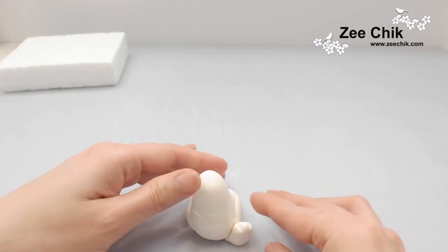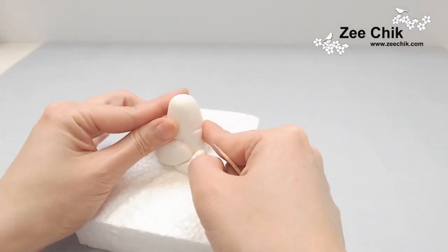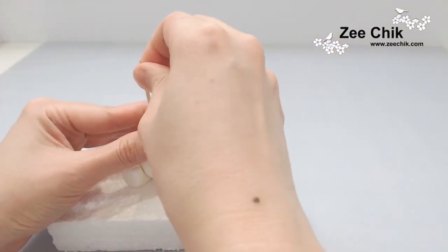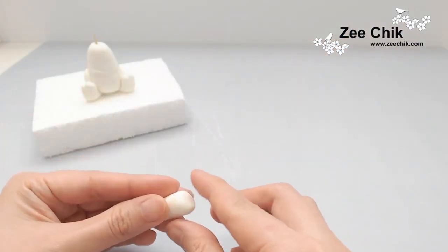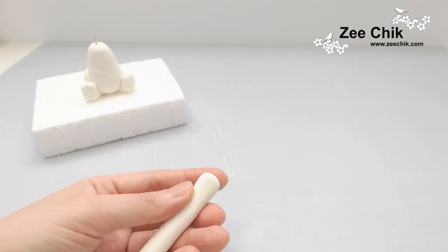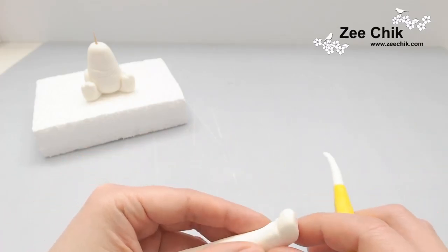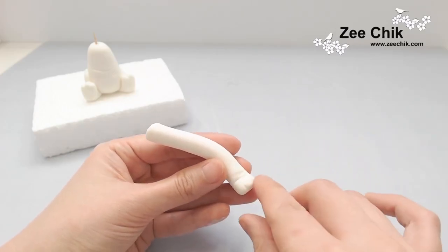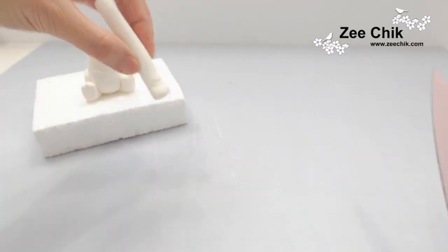Once both back legs are done, put it on the polystyrene foam and then just use a cocktail stick and put it in as a structure. At this point the neck might be a bit long — you will see in the video a little later I'm going to cut the neck a bit shorter, because I find when I put the head on it looks cuter when the neck is shorter.